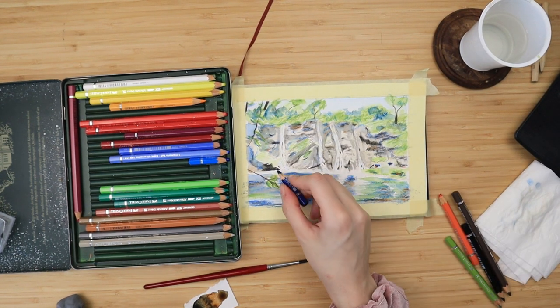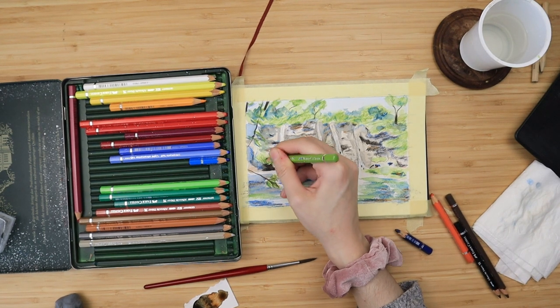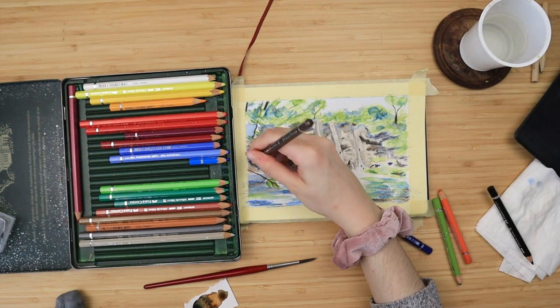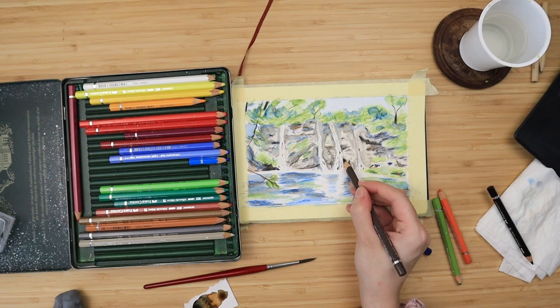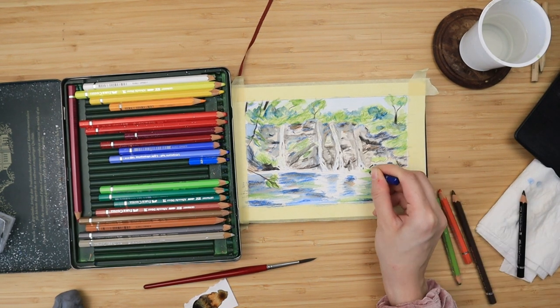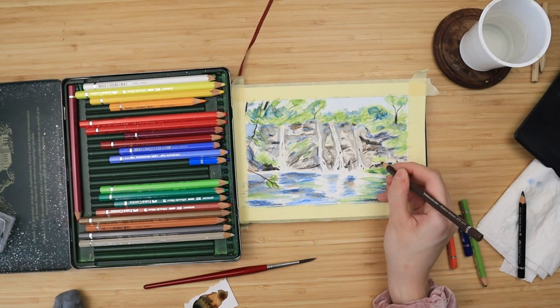I also add a bit of walnut brown on top of my helio blue radish to further darken it. If there are any areas that are too bright or not as saturated, I just add more green on top of them. Using a standard watercolor brush like the red one I use for this painting is a bit more difficult than a watercolor pen brush.